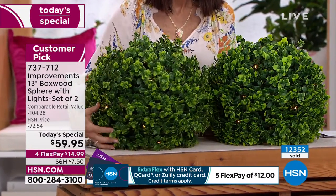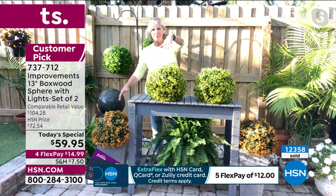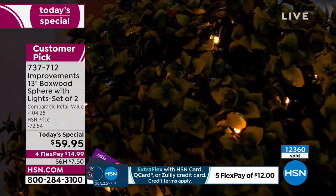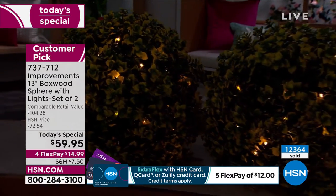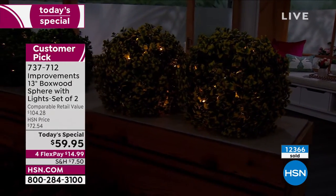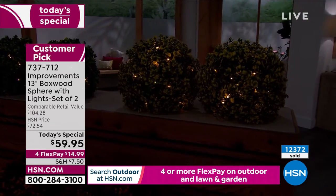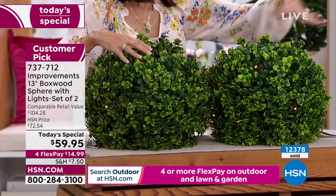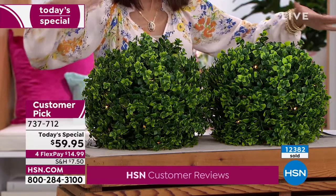They lend themselves to holidays throughout the year. Think about Halloween and Thanksgiving with the orange — how fun with pumpkins, gourds, and bats! The yellow is like a little bit of sunshine. Around Christmas, put bows on the green sphere. Grab the yellow or green for Easter and add little Easter eggs. All the colors are gorgeous and will only add ambiance wherever you put them.